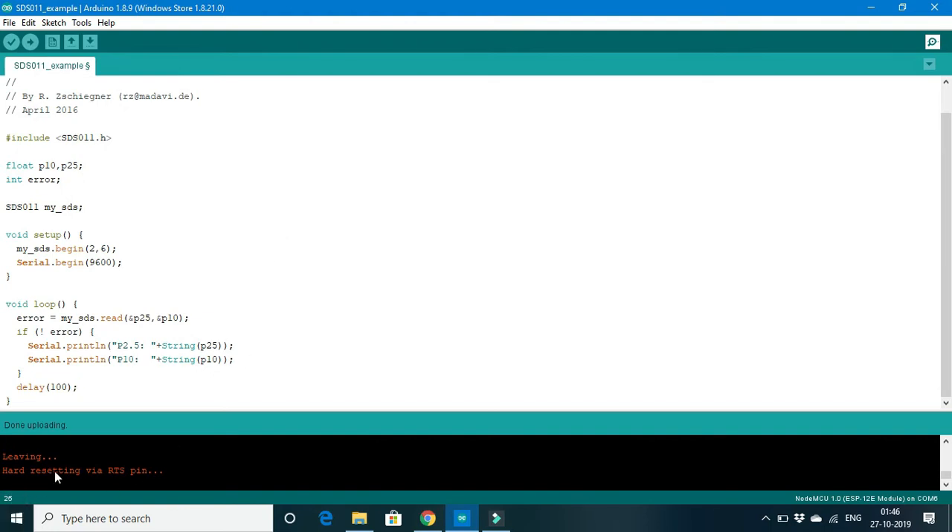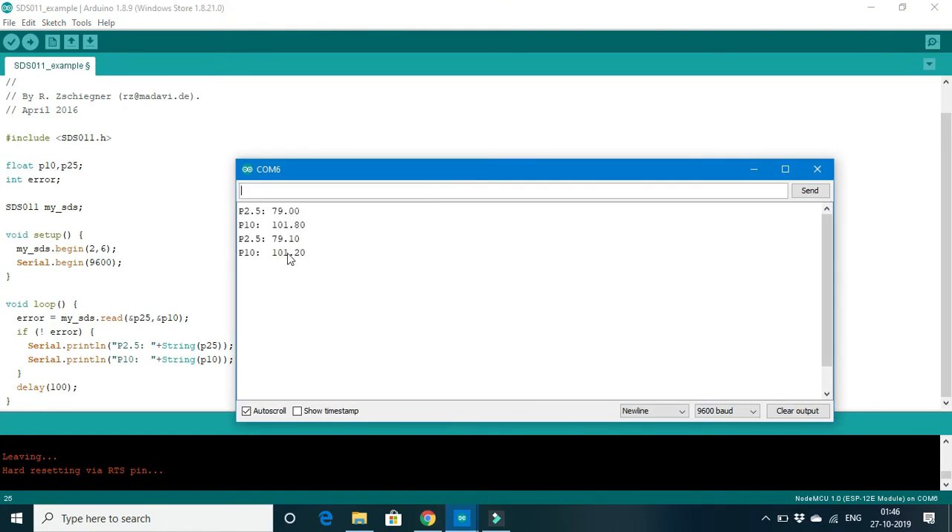Now we can see that our file has been uploaded successfully with no errors. Once uploading is finished, please open the Serial Monitor. You can find that the data is displayed beautifully. The PM2.5 level is showing 79.10 micrograms per meter cube and the PM10 level is 0.14 micrograms per meter cube. These values were recorded at this time.